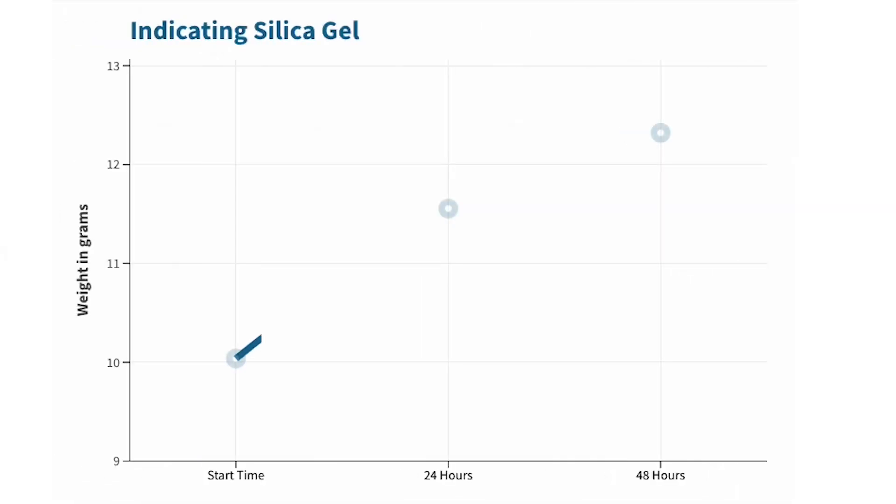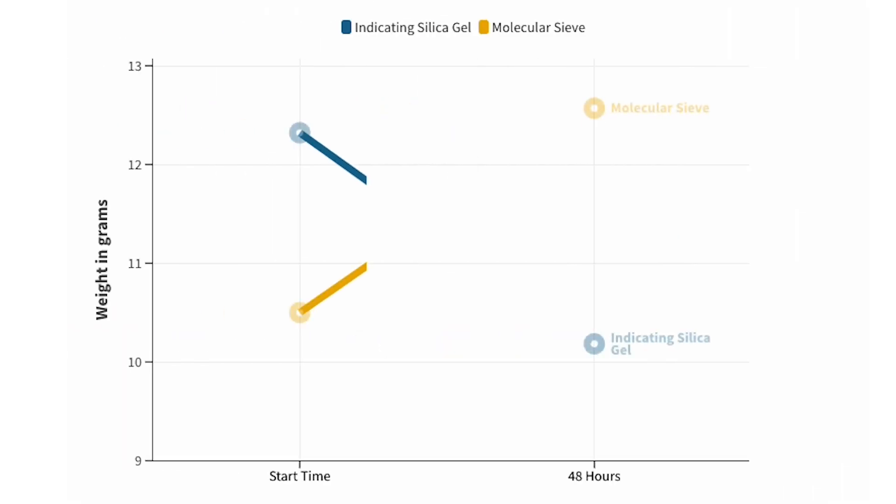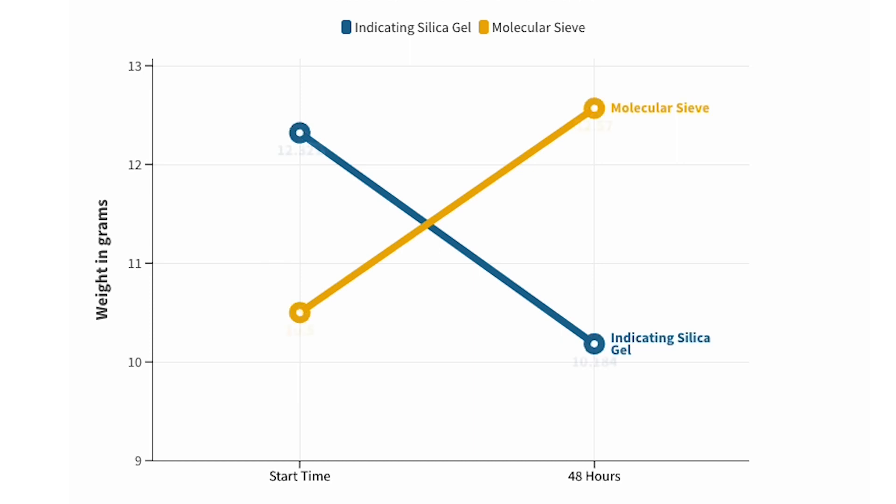Let's summarize briefly. We initiated the process by exposing the indicating silica gel to ambient temperature for 48 hours, during which time it absorbed moisture and increased in weight by approximately 20 percent. Then we placed the silica gel and molecular sieve together in an airtight container for another 48 hours. As a result, the indicating silica gel reverted back to its initial weight and the molecular sieve packets experienced a weight gain of approximately 18 percent. Remarkably, the molecular sieve packets effectively extracted almost all of the moisture from the silica gel.